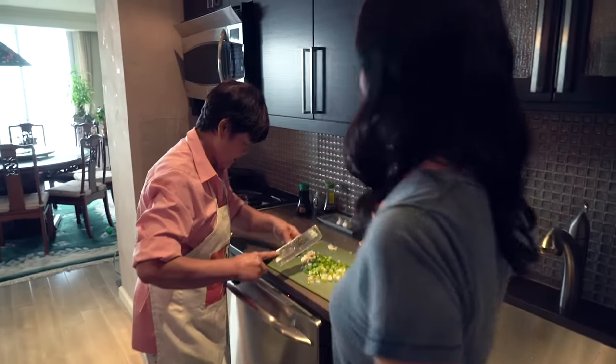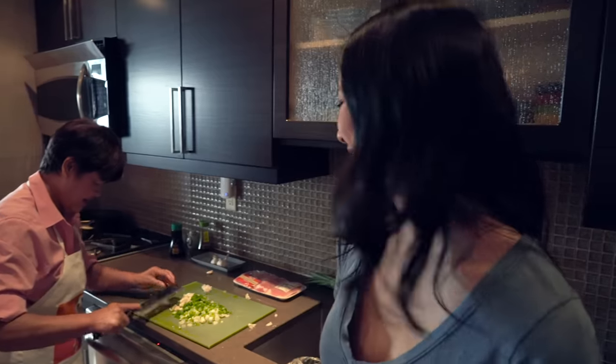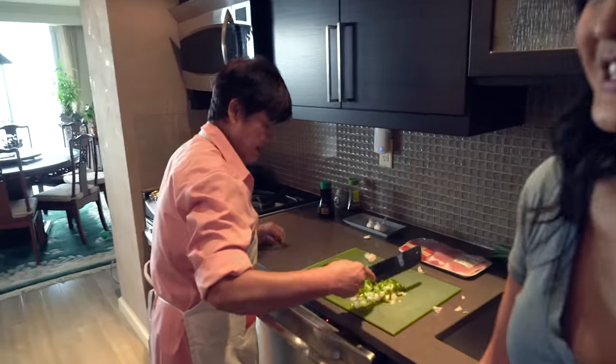Do you want me to do something, Mom? That's all right. I mean, I do know how to cook, but my mom's kitchen — my mom's rules.